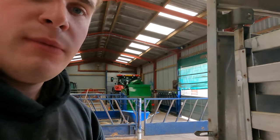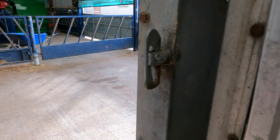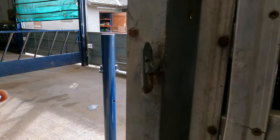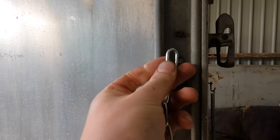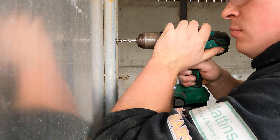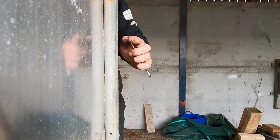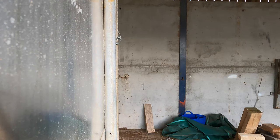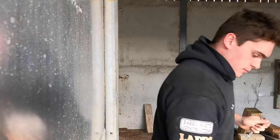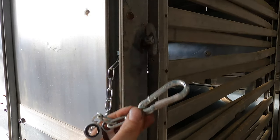Next job — I've got these clips just to roll my hook, like that. You can see they've got a chain on, so I'm just going to drill a hole somewhere, maybe about there, just so they never go missing.